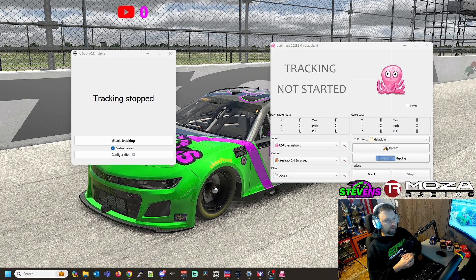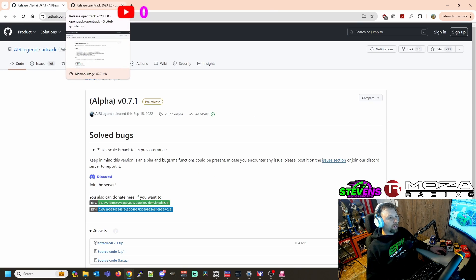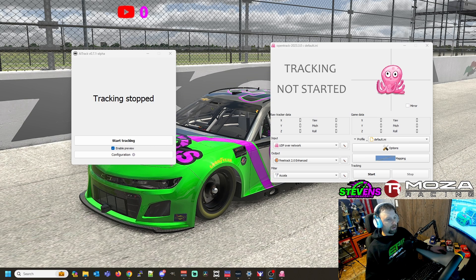These are the two pieces of software you're going to need. I've already got them installed, but if you go over to GitHub — I'll place both links in the description below — you can download them both. They have Discord servers for both. You will need both pieces of software to make this work. The one is OpenTrack, the other one is AITrack. I'm going to show you how these are going to work. There is some slight configuration, but it's not overly complicated.